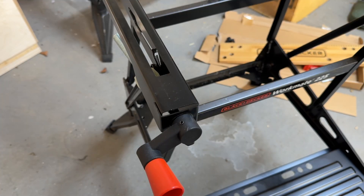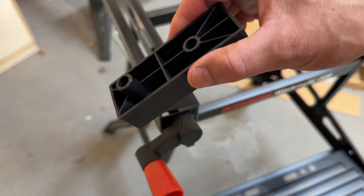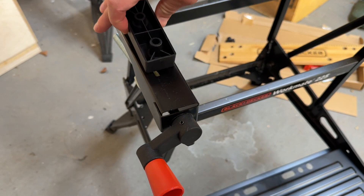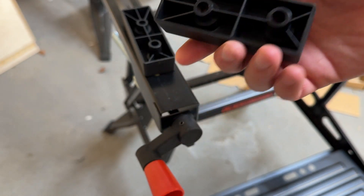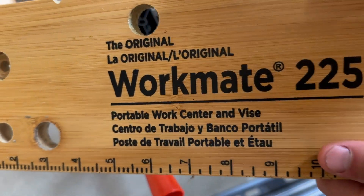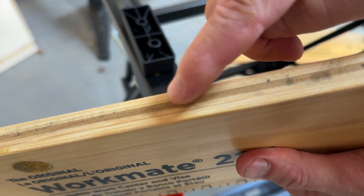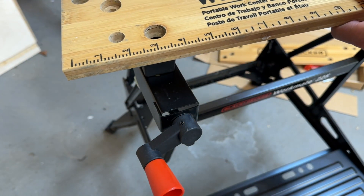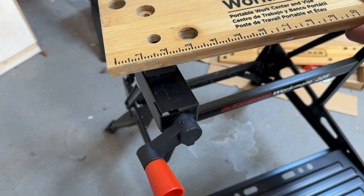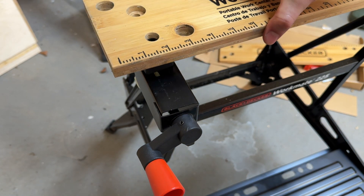Now things are going to get really confusing and the instructions will become borderline useless. You want to get this piece right here — flat on the bottom with one piece sticking up — and you want to put that here. Do the same with this piece; it's the same piece on the other side. Now of the two boards, get the one that says Workmate 225. It's flat on this side, and it's a V-shape on this side — the V-shape is the interior. You're going to put this on here, lining up that hole with the plastic piece. It's going to go in the bottom left and the bottom right.